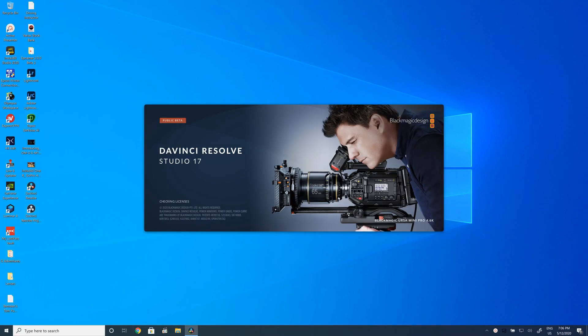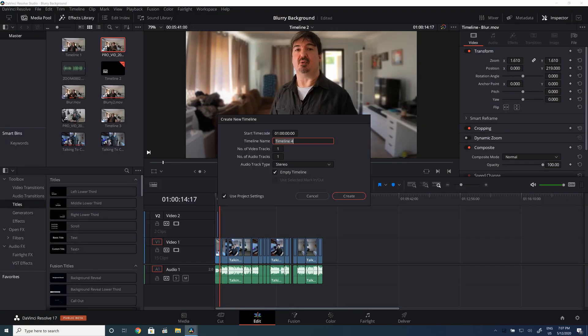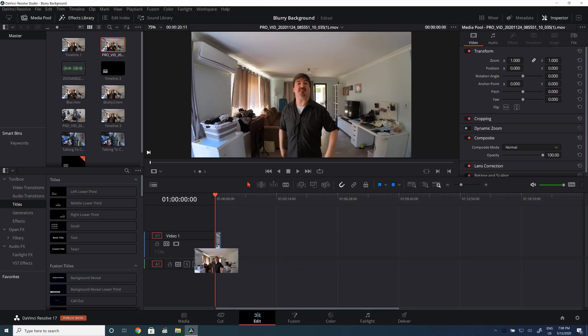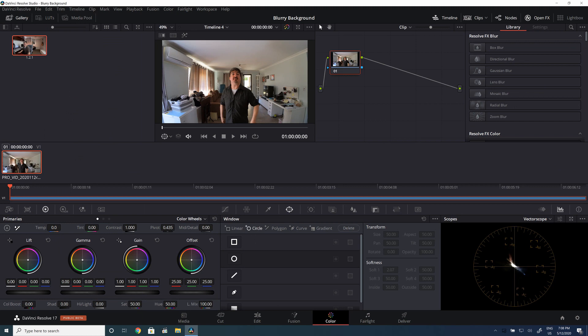Anyway, let's get started loading up DaVinci Resolve 17. So I'm starting up a whole new timeline here, just so that we're starting from scratch. This file from the Insta360 1R 1-inch mod was actually in 5.3K or something like that, but in this case I've exported it from the 360 Studio app to a 1080p file. The lower the resolution, the quicker it should be to do the tracking and apply the effect. I'm also doing all of this on a 1080p timeline, so there's not a lot of reason to work with the full-res video.